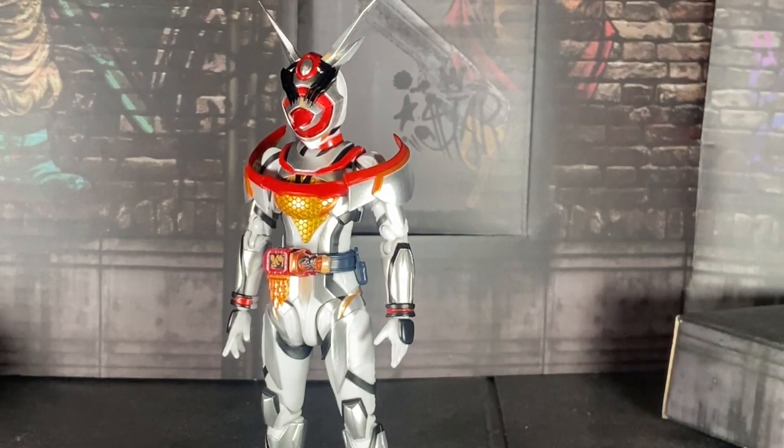I know, I thought I was done buying S.A. Figma Arts — but Aguilera was an exception.